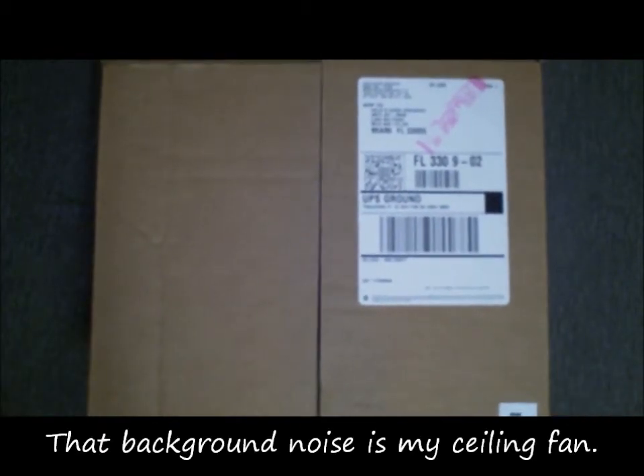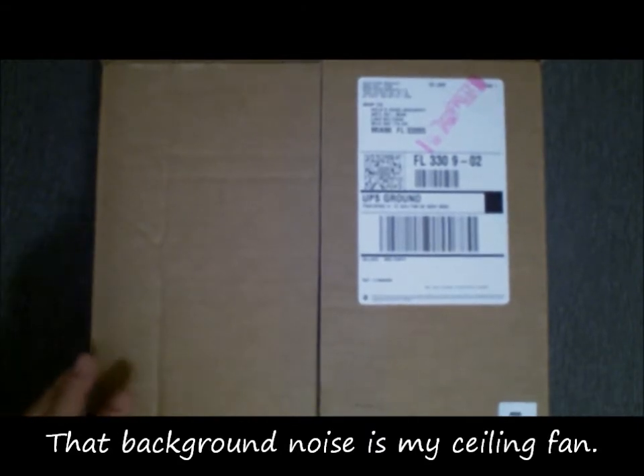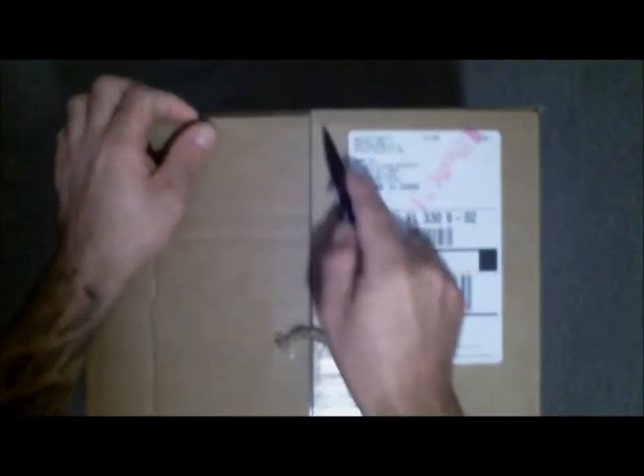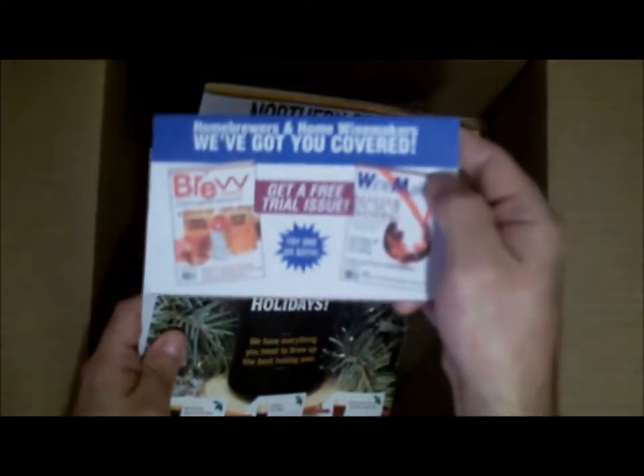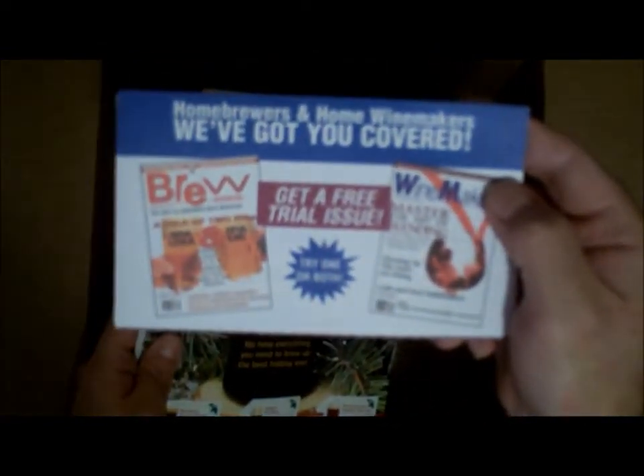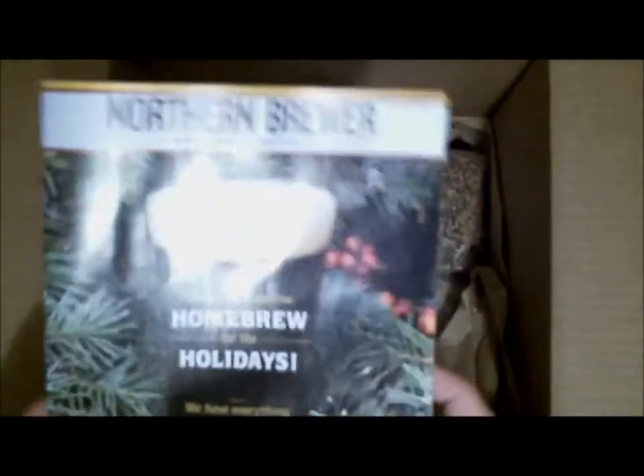All right guys, UPS finally got here. This is a quick unboxing of my ingredients for this Apocalypse Ale, as I have dubbed it. The audio on this camera isn't great, but here we go. We got a nice little advertisement here for Brew Magazine — nice magazine, if you don't have one you should get it. And a Northern Brewer catalog.